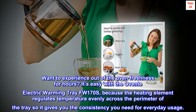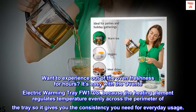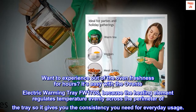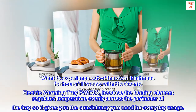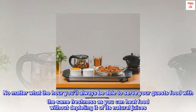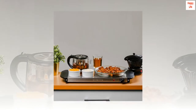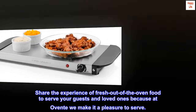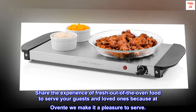Want to experience out-of-the-oven freshness for hours? It's easy with the OVENTE electric warming tray FW-170S, because the heating element regulates temperature evenly across the perimeter of the tray, giving you the consistency you need for everyday usage. No matter what the hour, you'll always be able to serve your guests' food with the same freshness, as you can heat food without depleting it of its natural juices. Share the experience of fresh-out-of-the-oven food to serve your guests and loved ones, because at OVENTE we make it a pleasure to serve.